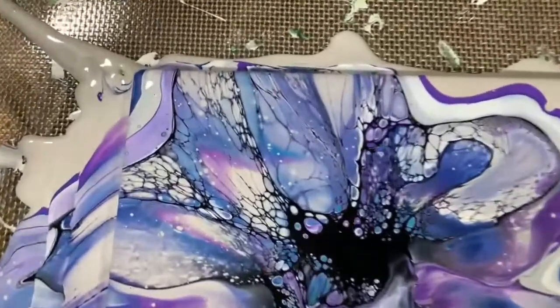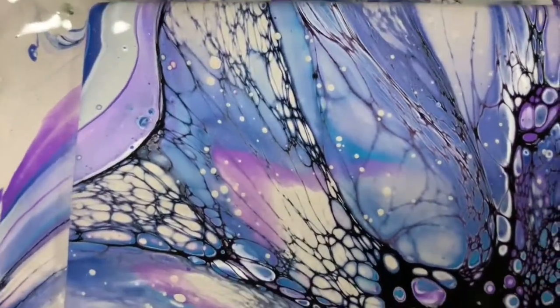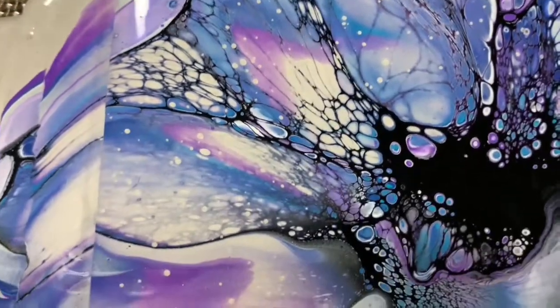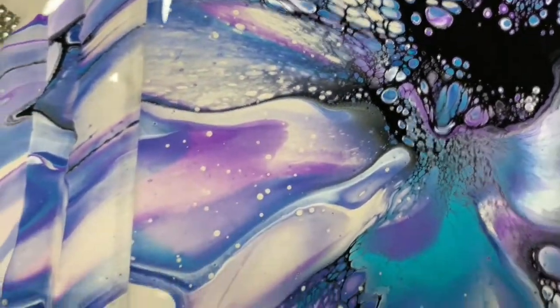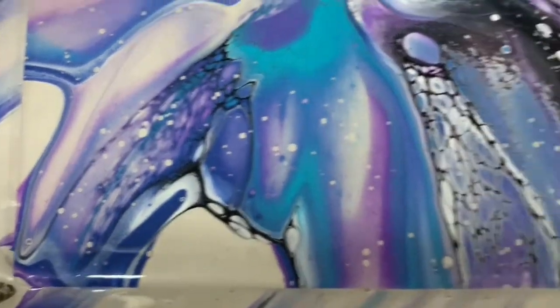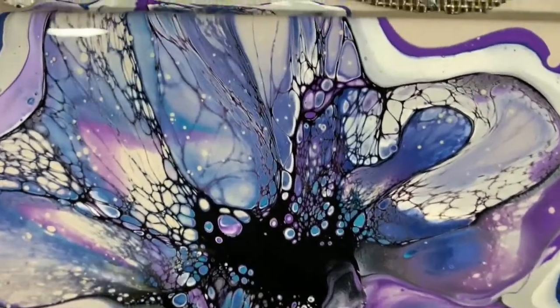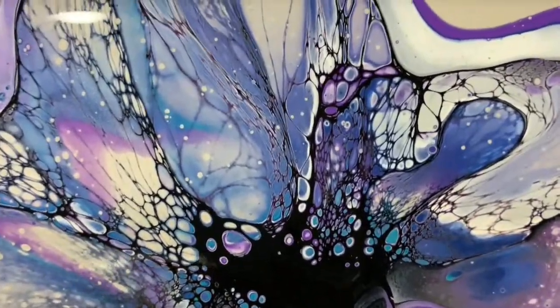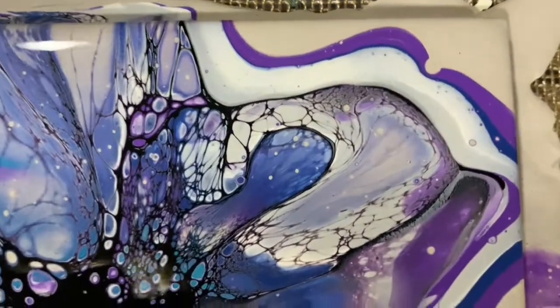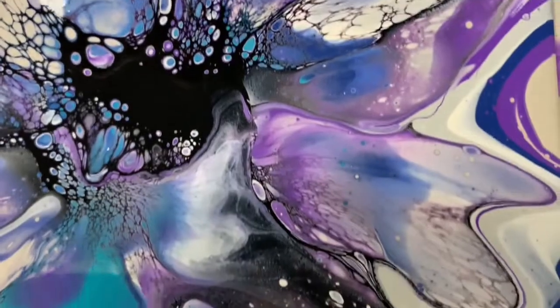Okay everybody, here we are for our close-up — this is the upper left-hand corner. I'm really happy with how this turned out. A lot of nice cells and lacing. Colors worked really well together. I'm going to take you up the middle here — really pretty in here. And you can see the interference there. When that's dried, it will be very, very shiny.